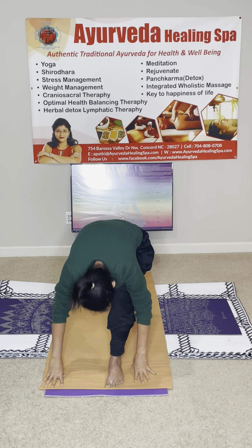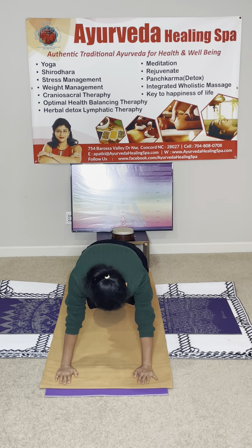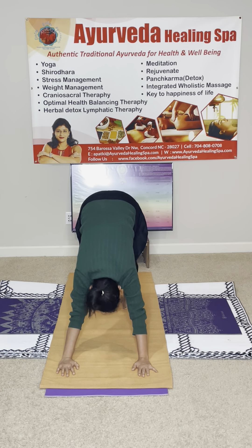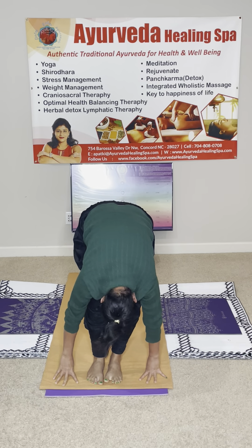Om Mitrae Namaha. Om Ravee Namaha. Om Suriyaya Namaha — meaning I am praising to the sun. Om Bhaskaraya Namaha. Om Khagayya Namaha. Om Pushneya Namaha. Om Hiranyagarbhaaya Namaha. Om Adityaya Namaha. Om Samitreya Namaha. Om Arkaya Namaha. Om Bhaskaraya Namaha.